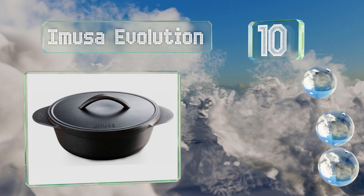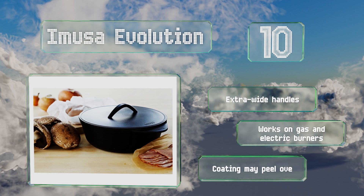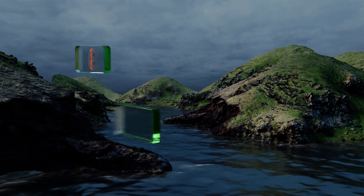Starting off our list at number 10, made from cast aluminum, the IMUSA Evolution resembles a Dutch oven but it's much lighter and easier to maintain. With a capacity of 6.9 quarts, it's big enough to make a family-size batch of rice or beans, or to sear a large cut of meat before roasting. It comes with extra wide handles and works on gas and electric burners. However, note that the coating may peel over high heat.